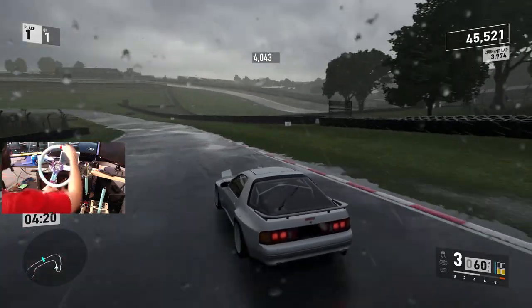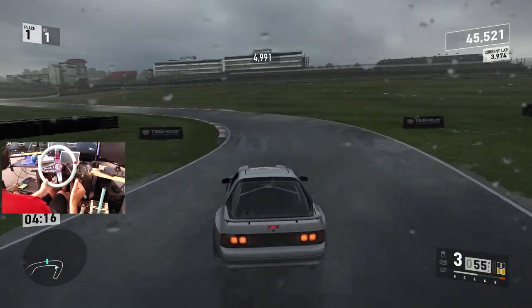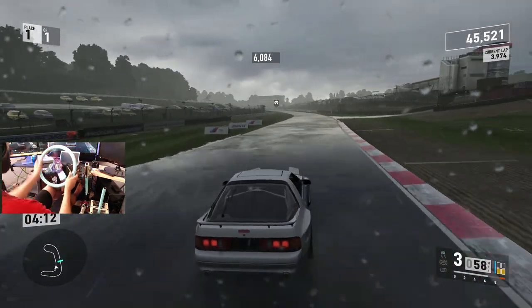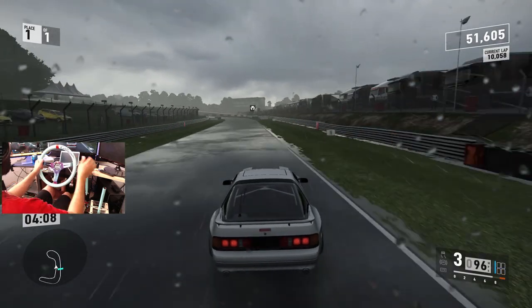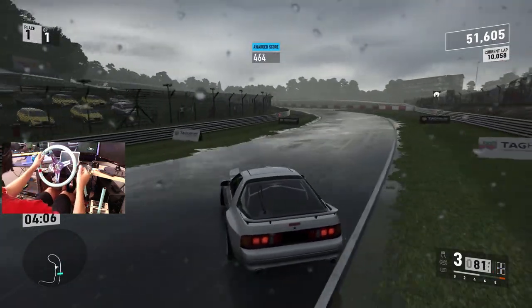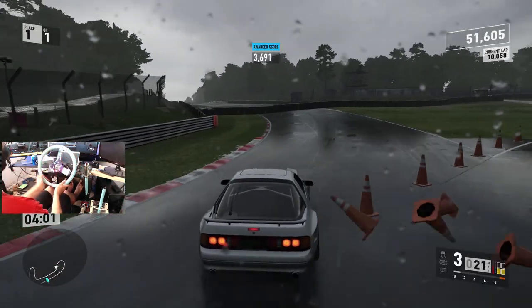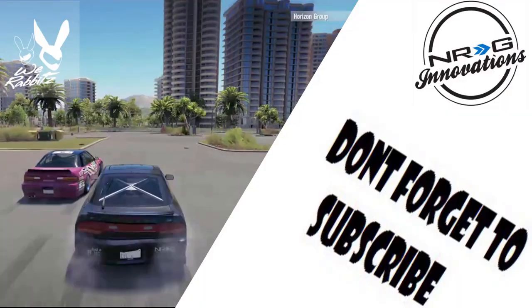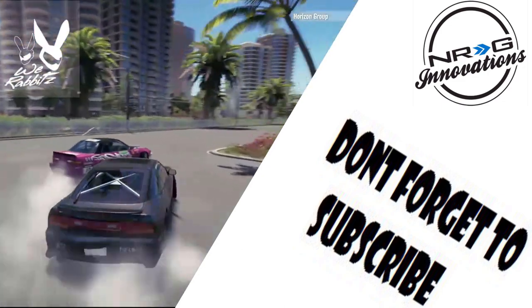Always stay tuned to the channel for uploads as well as Instagram for notifications about the channel and everything else going on. Until next time guys, I thank you guys for watching. I'm going to try and send this last part — just a little grass drop. I'm Evil Rabbit and I'm out.